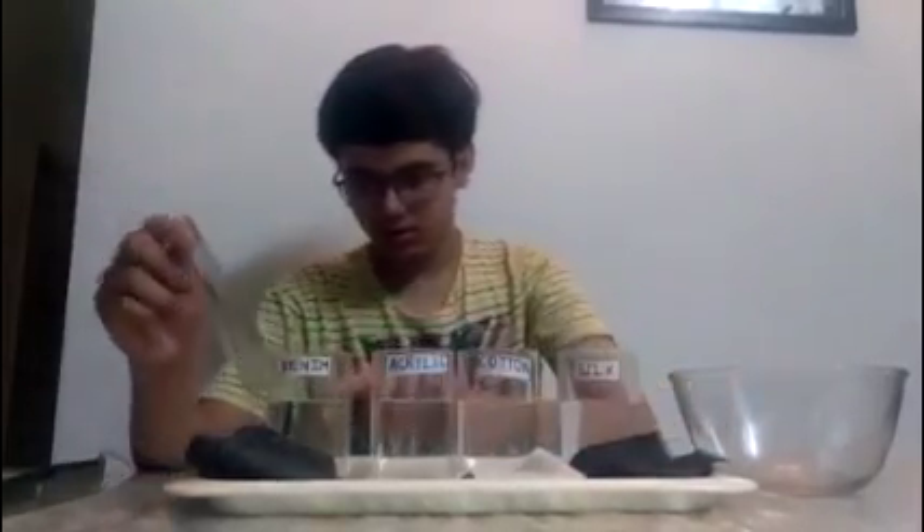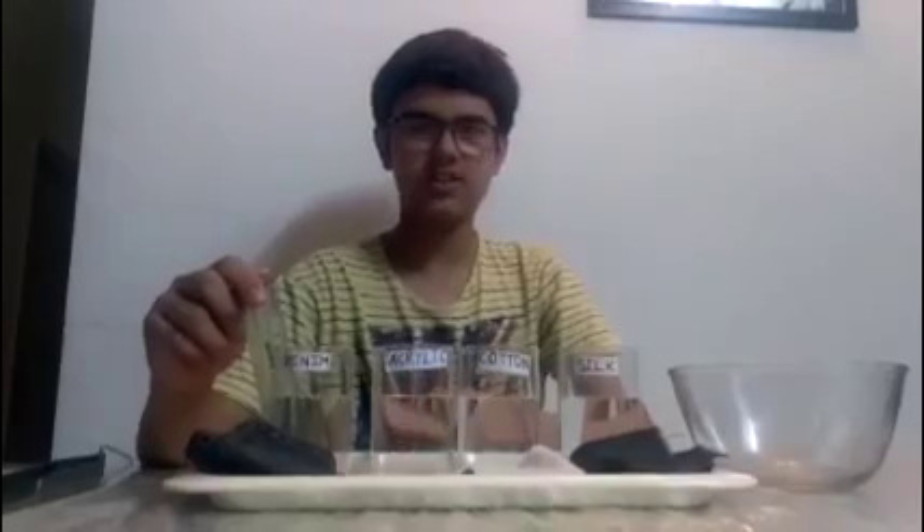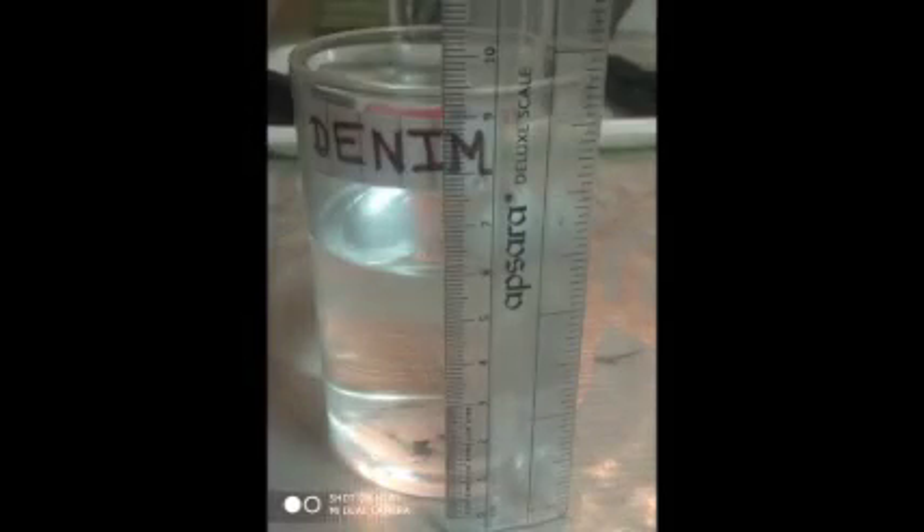As you can see, all of the containers have 6 cm height of water in them. And the dimensions of each cloth is about 15 cm square.